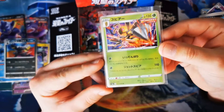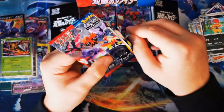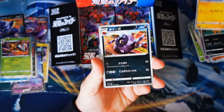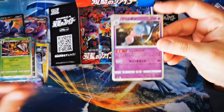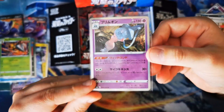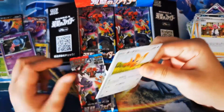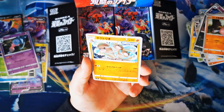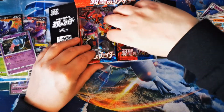I've opened a lot of Japanese sets now. I did Rapid Strike on the channel, Single Strike, Shiny Star V, Legendary Heartbeat, Tag Team All-Stars — and I have never not enjoyed opening Japanese cards because they are just so beautiful to look at. Is that Hatterene? Hatterene in a lovely little hat there. I always love opening Japanese cards because the way they're presented is amazing. Oh look at that — the dog trio, into the holo! Not a holo but if it was it would be a very majestic card.